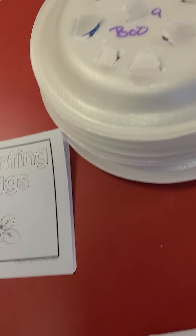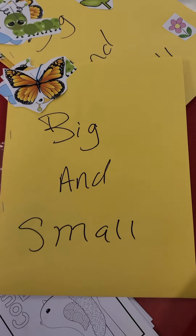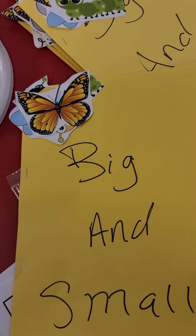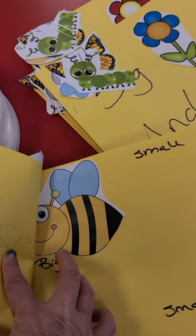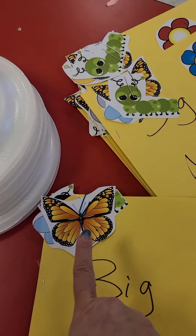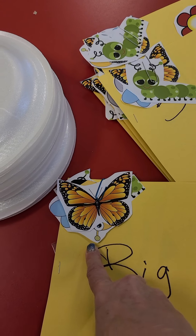We're going to talk about big and small. You have a big B and a big bunny, and then you have the small pieces to match with them for big and small.